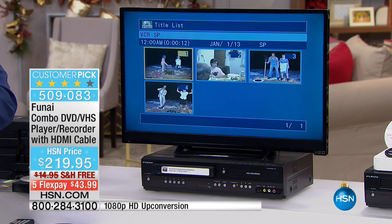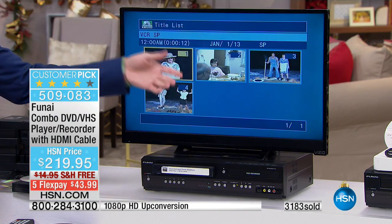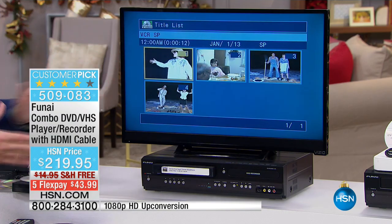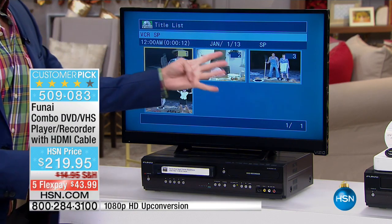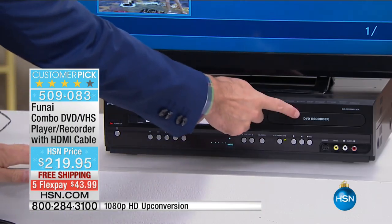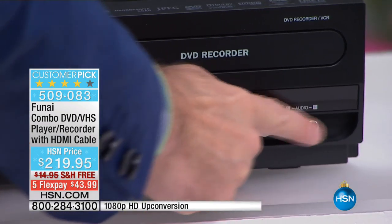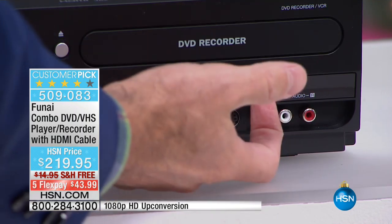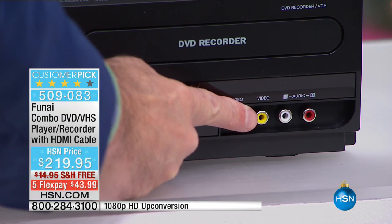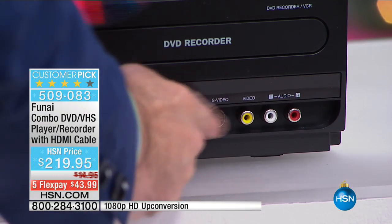Let me remind you: it converts tape to disc, up-converts everything to 1080p, and records live television so you never have to buy a box set again. There are four thumbnails on screen right now. Another really cool feature — if you have an old camcorder, doesn't matter what kind, even a beta camcorder, you can plug it into this as well. We even include the VGA wires so you can record from your camcorder to disc.